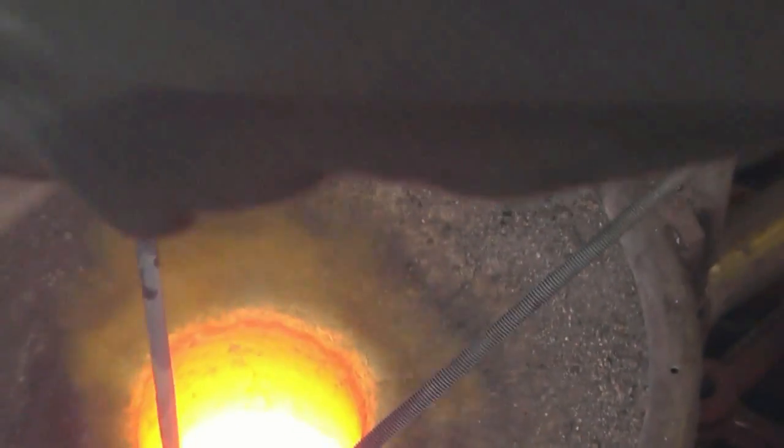Old brass plumbing fittings and scrap brass tops were used in this melt. That's why there's a lot of rust and scrap coming out of the melt.